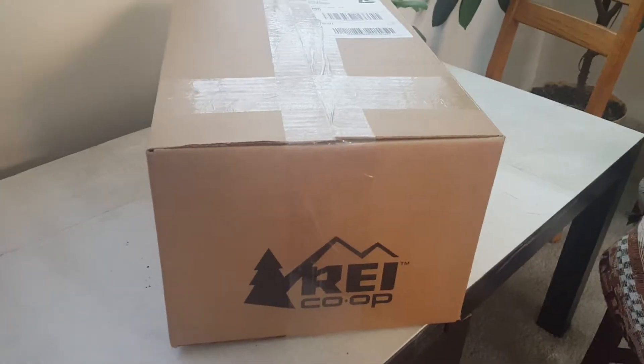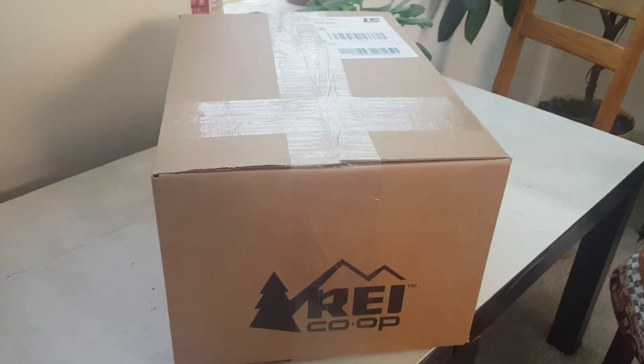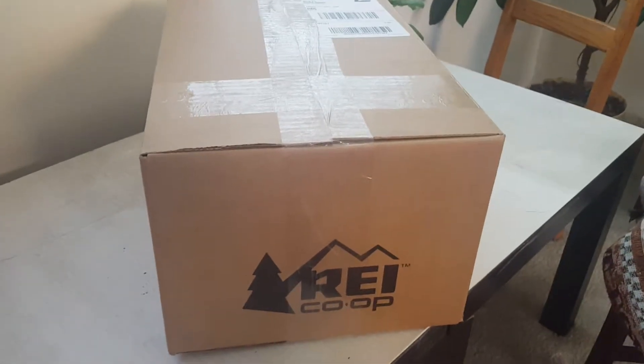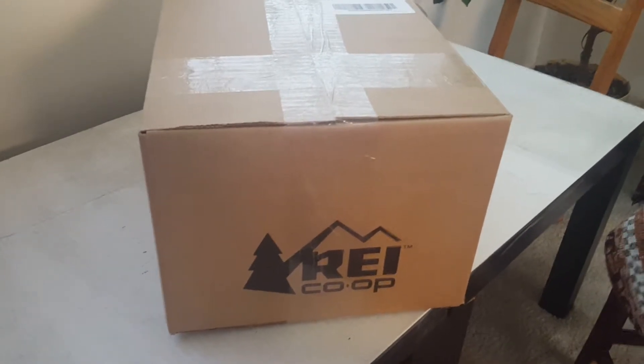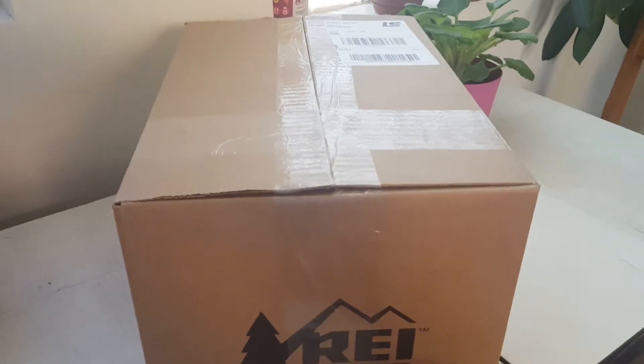I received this package today. This is my first video — basically the opening of my Thousand helmet. I ordered it a day or so ago and it just arrived, so let's see what's inside.